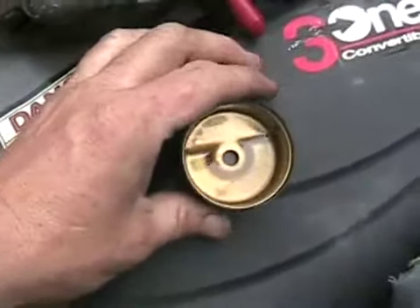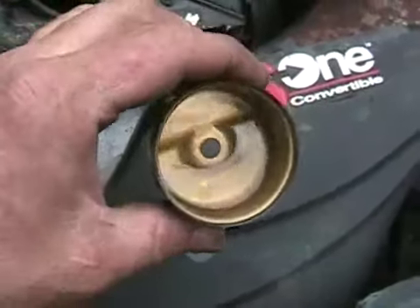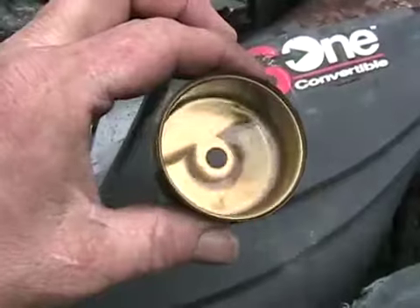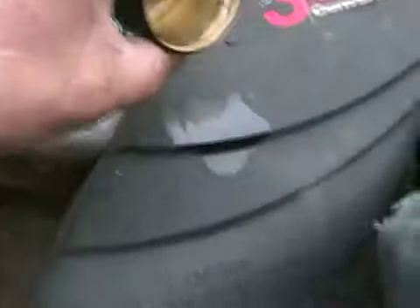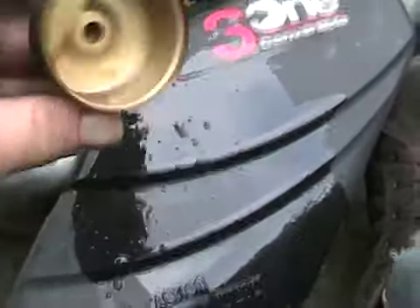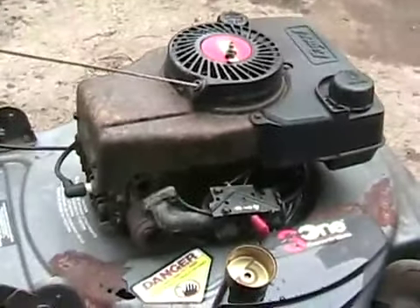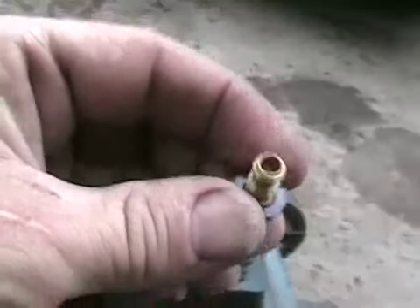Now this one has the most common problem. I don't know if you can see that but I can — there's about a teaspoon of water in the bottom there. That will prevent it from running, or it'll start dying out while you're cutting the grass. You can see the little blobs of water on top of the gas, but the gas looks pretty clean. Letting it all drain out right now.